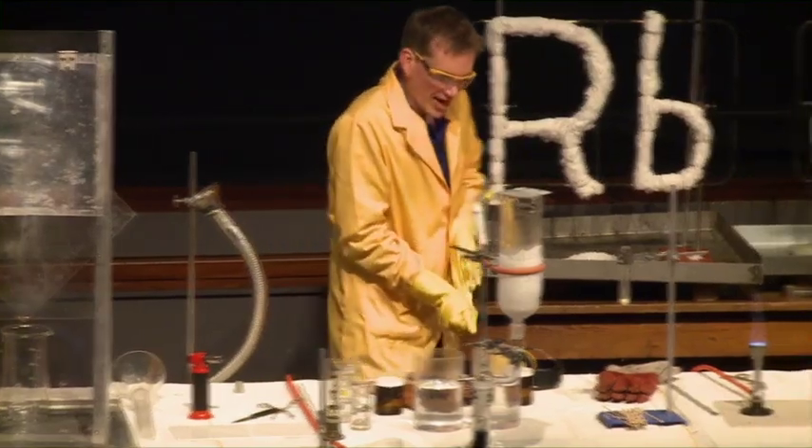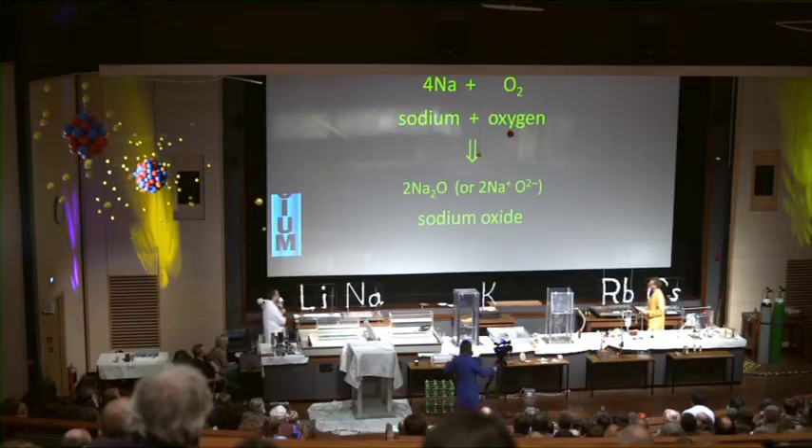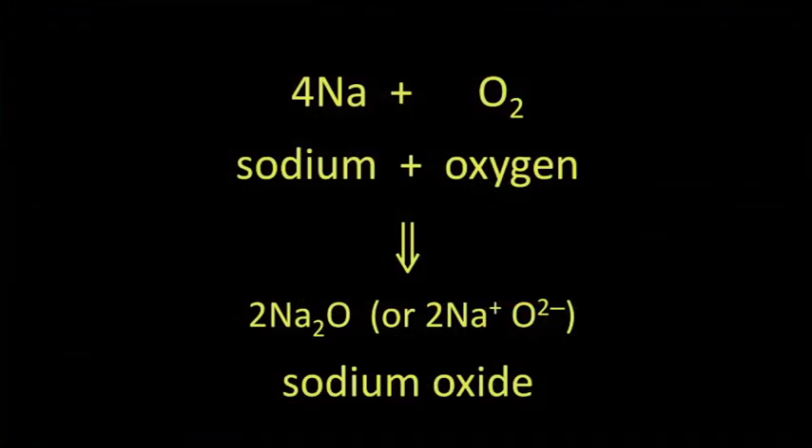The chemical equation for the reaction is sodium combining with oxygen to form sodium oxide. The formula for sodium oxide, just like with lithium oxide, is Na₂O — two sodiums and one oxygen.